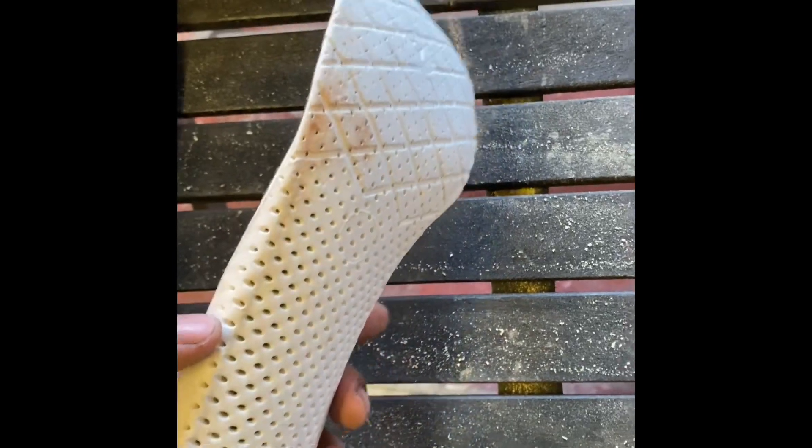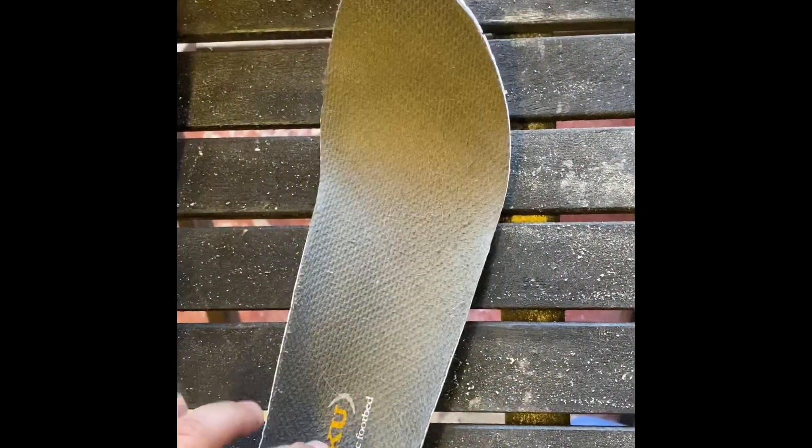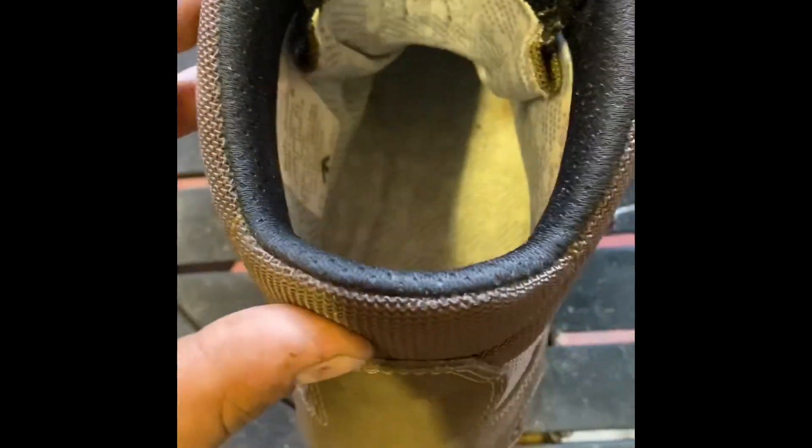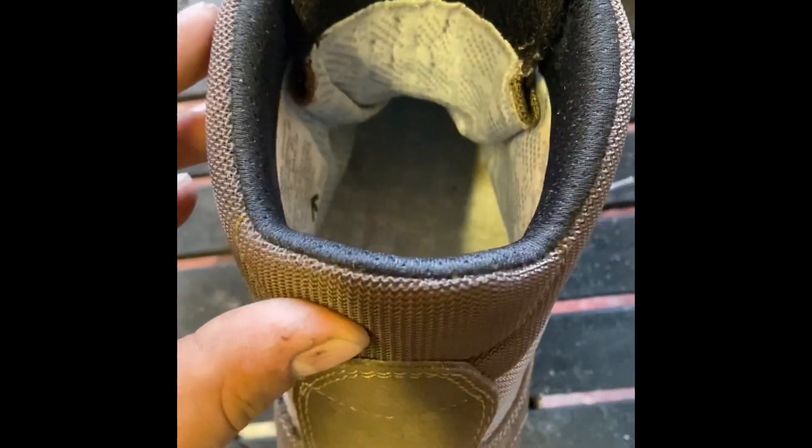Inside the boot there's the Accu ergonomic footbed — the insole — which slides right in. It's really comfortable and supports the heel. At the bottom you can see the Gore-Tex liner, which goes all the way to the front and literally right around the whole of the boot.